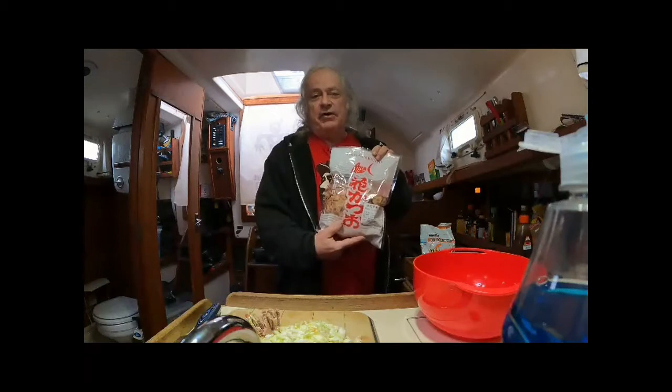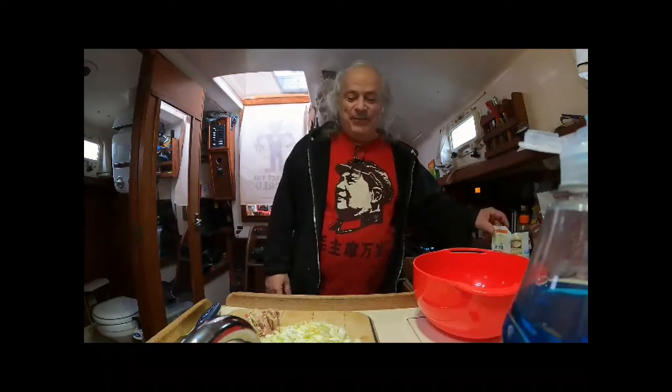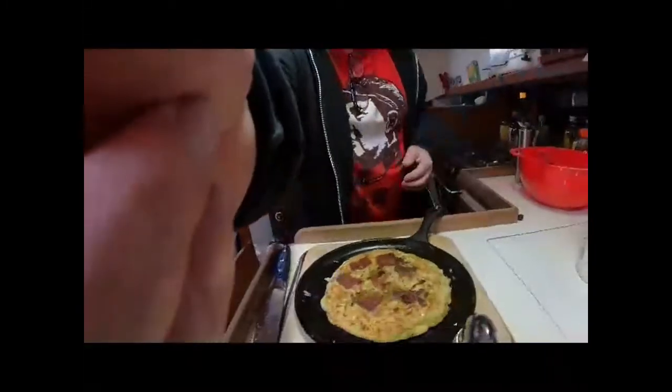Katsuobushi is bonito — skipjack tuna sliced very thin — and they garnish the okonomiyaki with it. In the heat, they dance and they all look like they're alive, like a bunch of little worms. It's a unique effect. I better get frying this because the cabbage takes a while — about seven minutes. We'll be back.